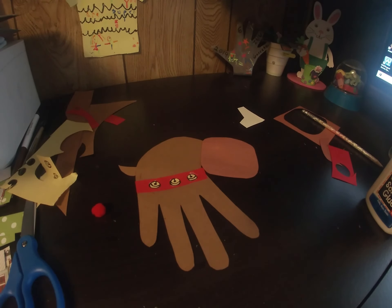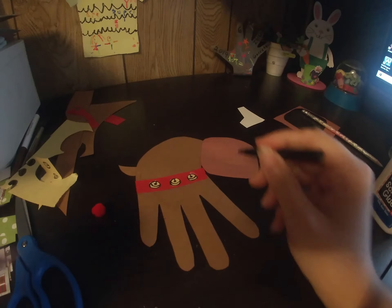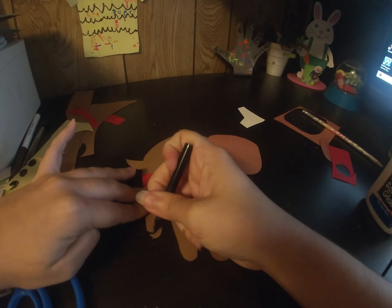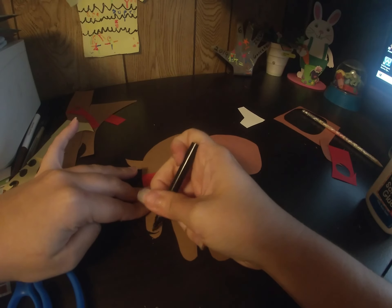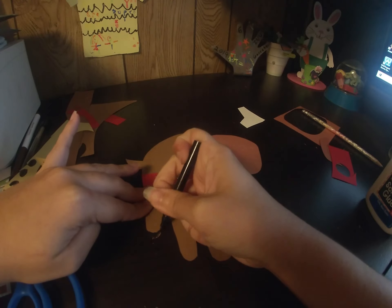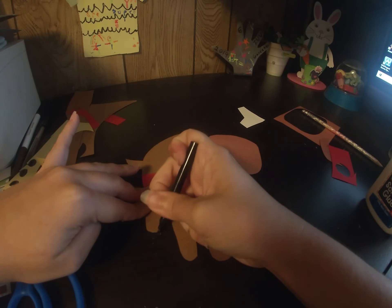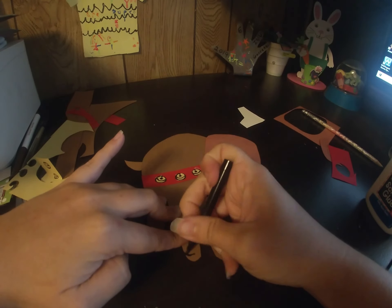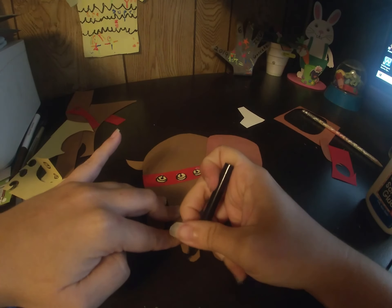We need some hooves, so with your black marker draw little curves at the bottom of your fingertips, which are his feet, and color them in black to represent his hooves.